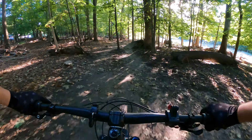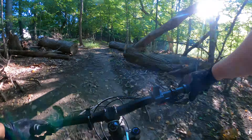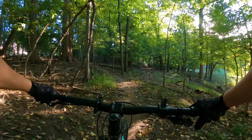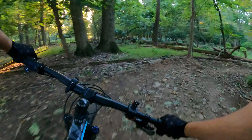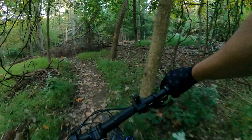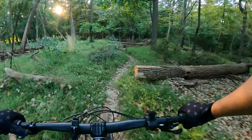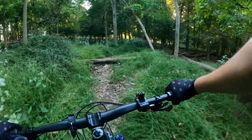I used to go on this rock and then just take off. Oh yeah! That was good. Whoa — so overgrown.